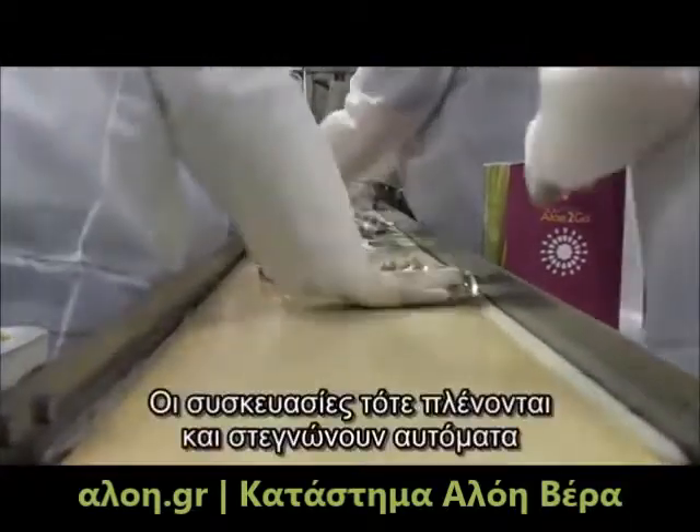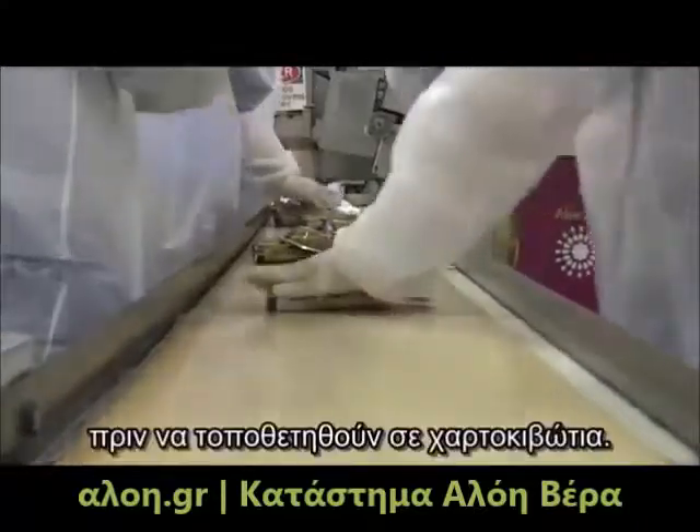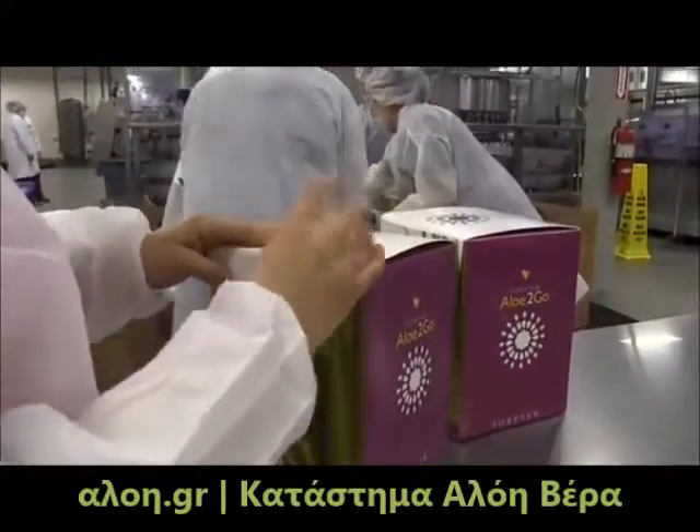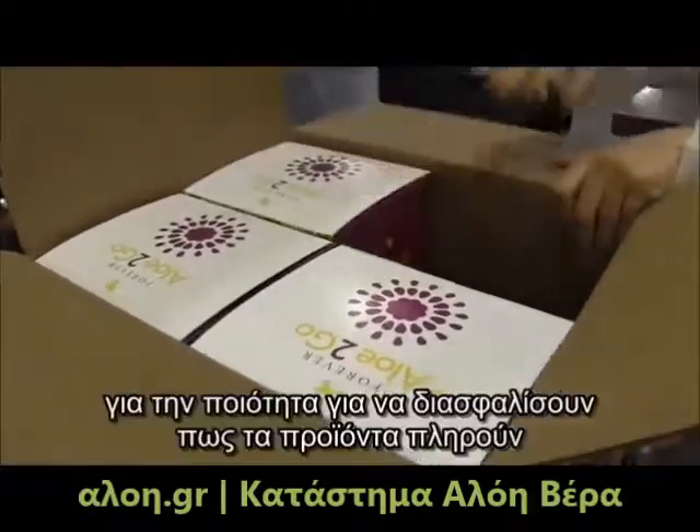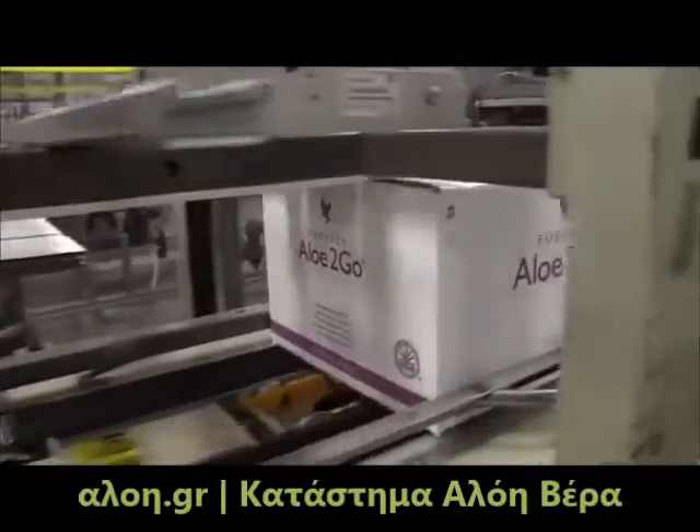The pouches are then rinsed and dried automatically prior to being packed into cartons and shippers. Random samples of cases are inspected by our quality personnel to ensure the product meets quality specifications.